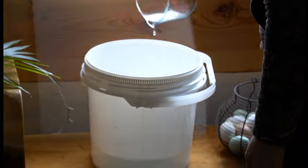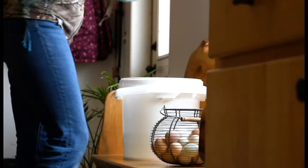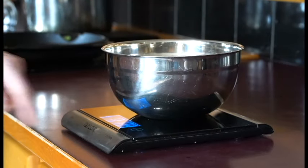Since I'm using a three-gallon bucket, I'm going to start by filling it with five quarts of water. How much water you need will depend on the size of your container, but always make sure to measure the water in quarts so that you can figure out the ratio of hydrated lime to add.